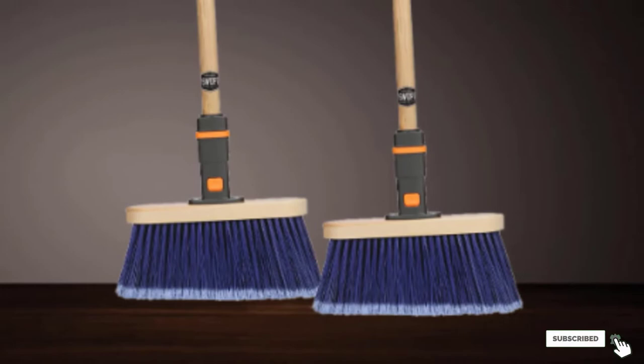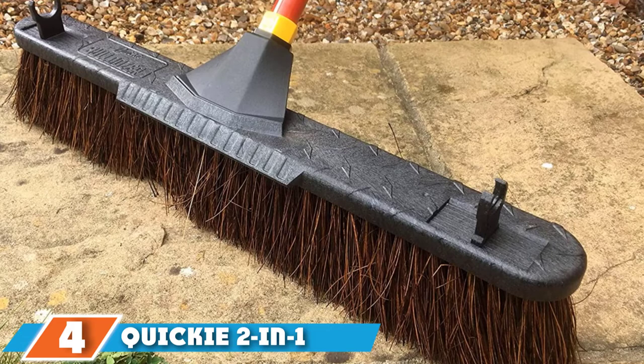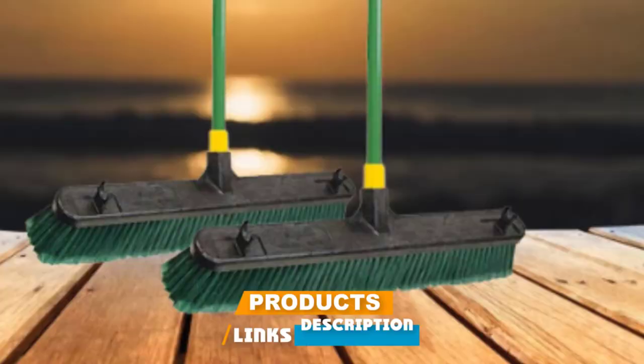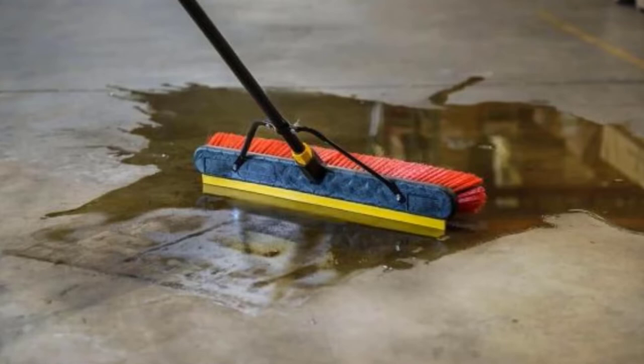Next at number 4 we have the Quickie 2-in-1 Squeegee Push Broom. Push brooms are convenient and efficient, especially if you've got a large surface to sweep, such as a garage, driveway, or basement. If you're looking to buy one, we recommend checking out the Quickie 2-in-1 Squeegee Push Broom. The 24-inch resin head is resistant to warping, cracking, and rotting. It has both hard and soft bristles to effectively sweep away all types of debris.